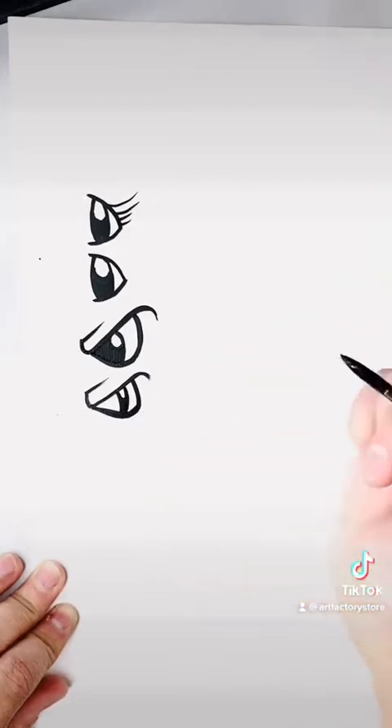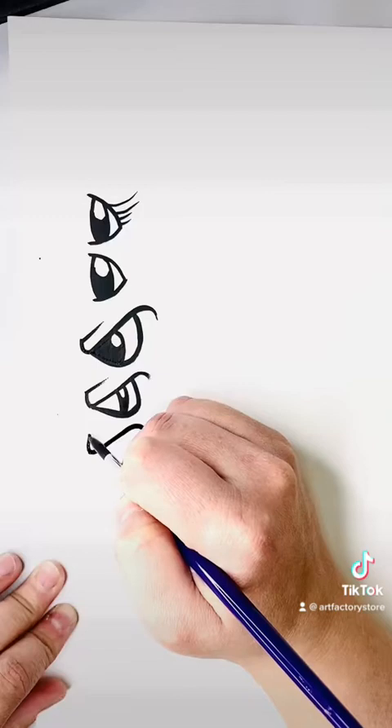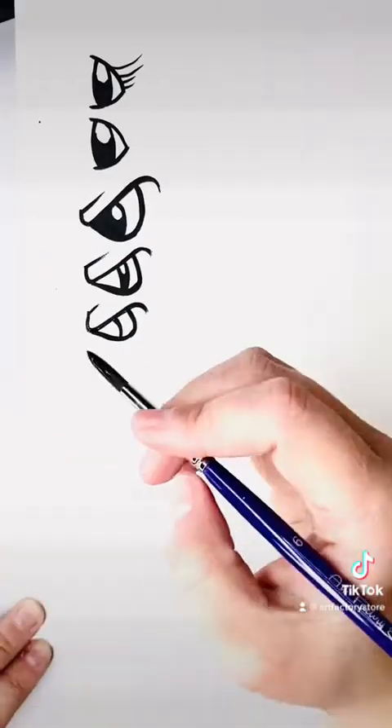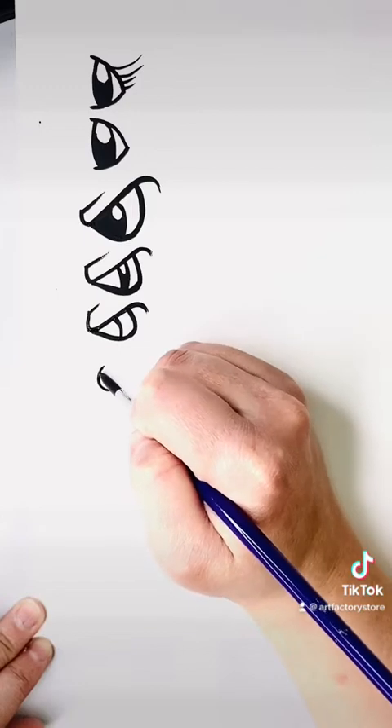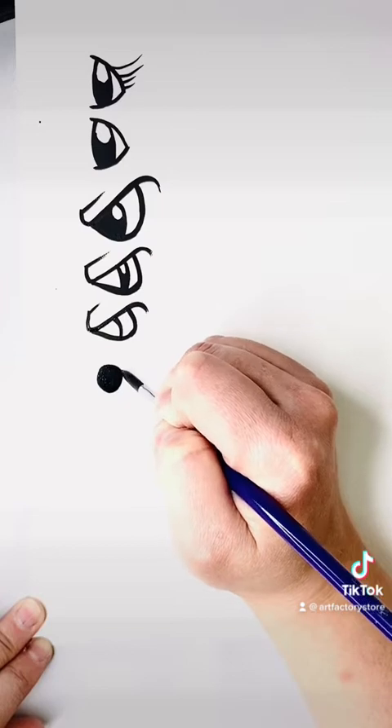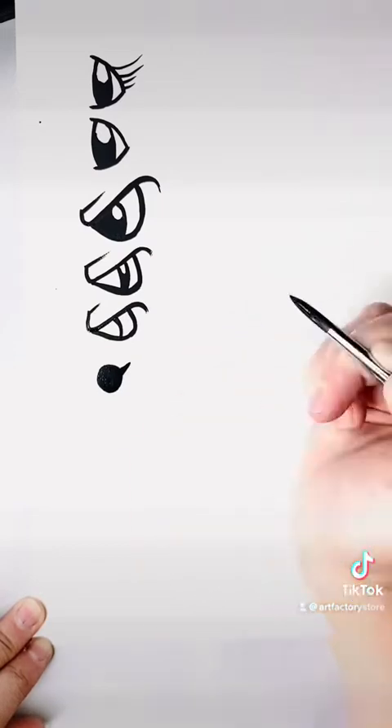If you want to make it look reptilian, draw the letter V instead of a big circle. Here we go, we're just drawing some different options. Right there I've decided to skip the highlight and I just did a really skinny little thin line in the middle. It makes it look very cool for dragons and snakes and things like that.